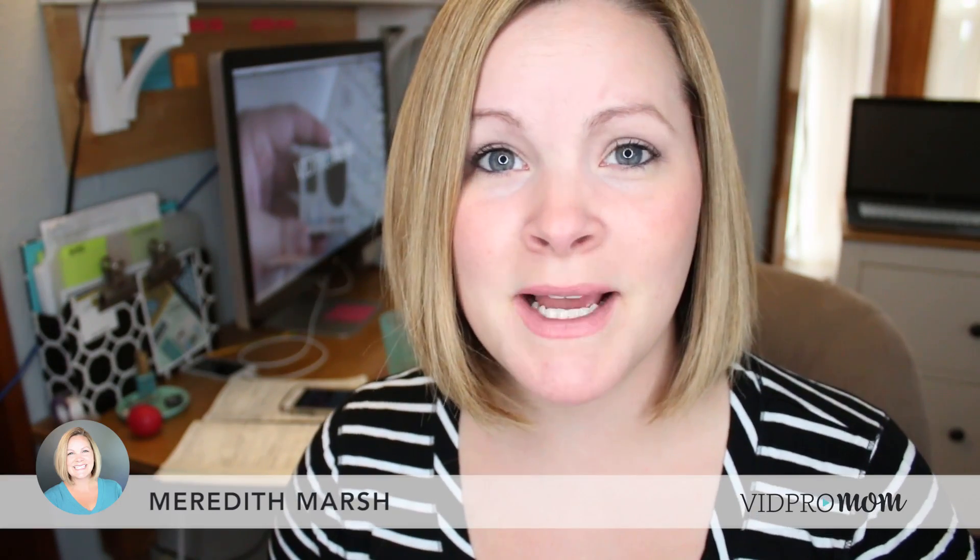Hey, this is Meredith from vidpromom.com and we are going all Mac today. I'm going to talk about the five plus reasons why editing your GoPro videos in iMovie is an excellent idea.